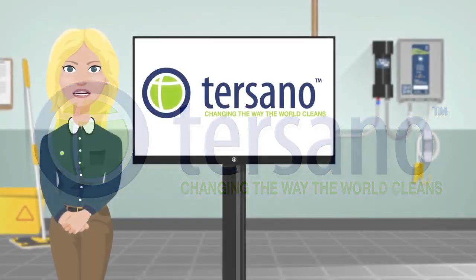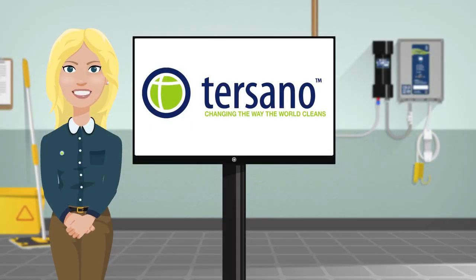Welcome. Together with your employer, Tersano is excited to introduce you to a new and improved way to clean, making your work environment safer, happier, and healthier. Today we are here to introduce you to Stabilized Aqueous Ozone, also known as SAO.